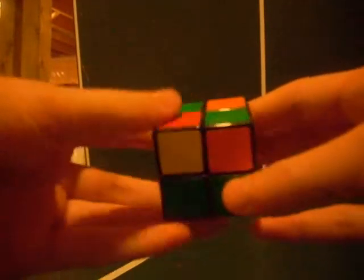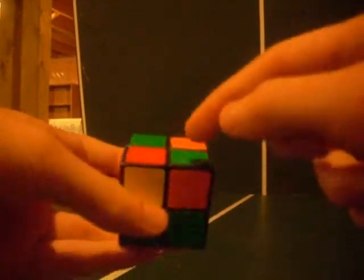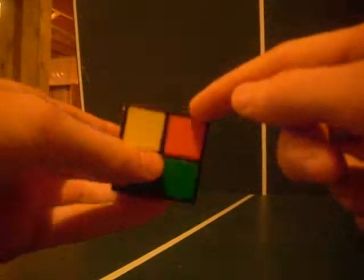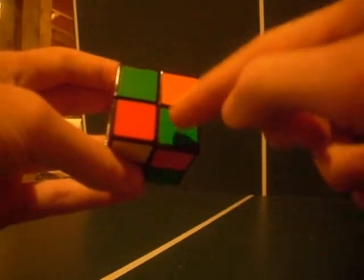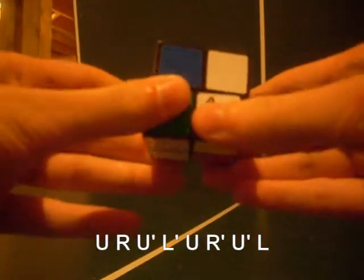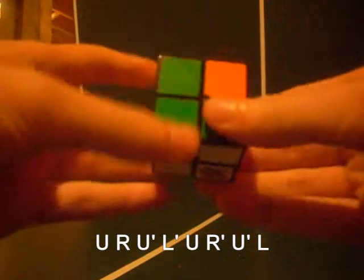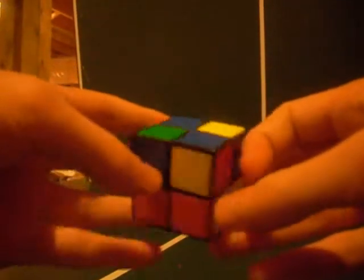Now do the second algorithm, with the correctly-positioned corner piece in the bottom right corner of your top face. The algorithm is: up, right, up inverted, left inverted, up, right inverted, up inverted, left. You shouldn't have to do that more than two times and all corners should go in the right spot.